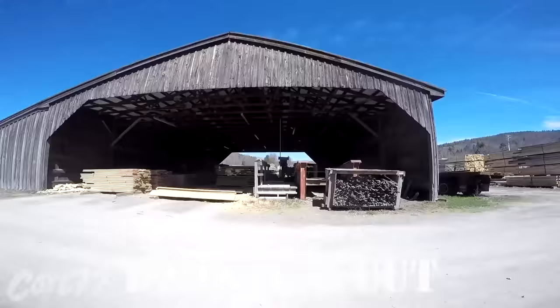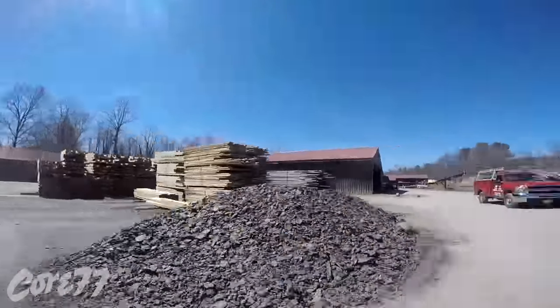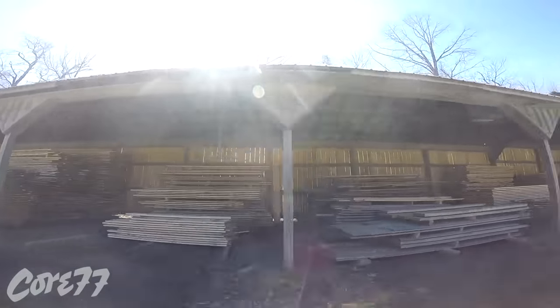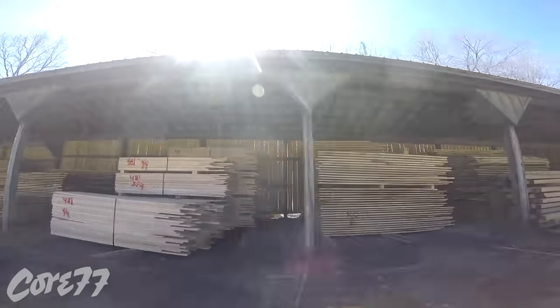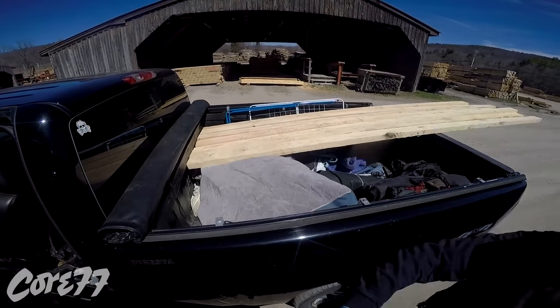Welcome back to another episode. In this episode I'm going to make a beehive hut. The beehive hut is going to house 18 individual beehives. It's a big, big hut to keep the bears from getting at the bees.